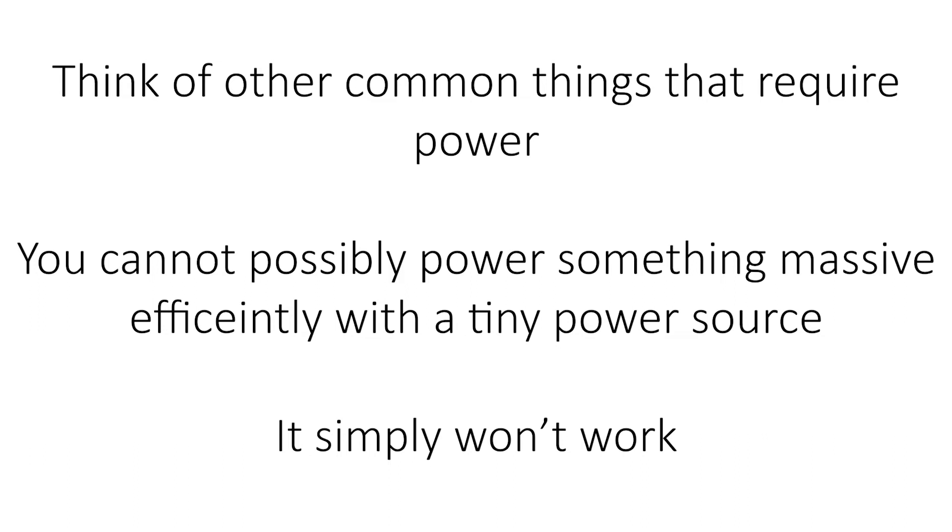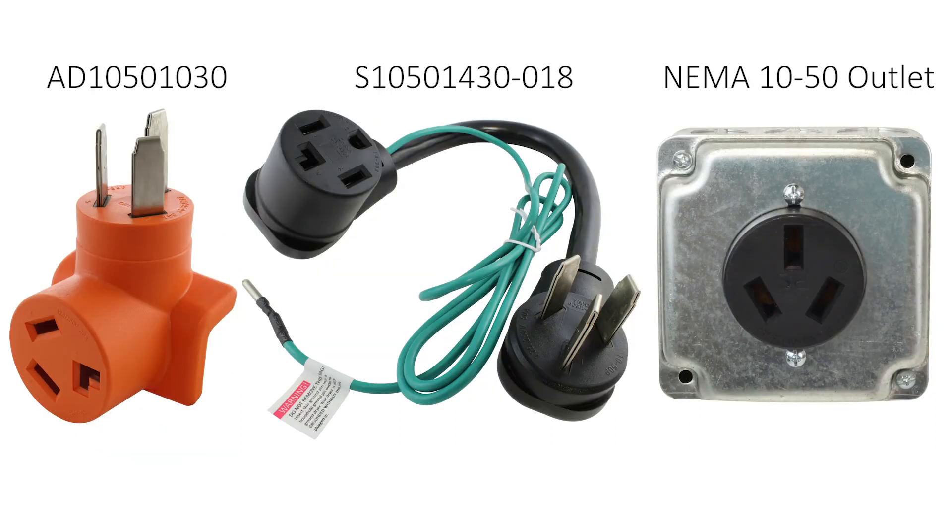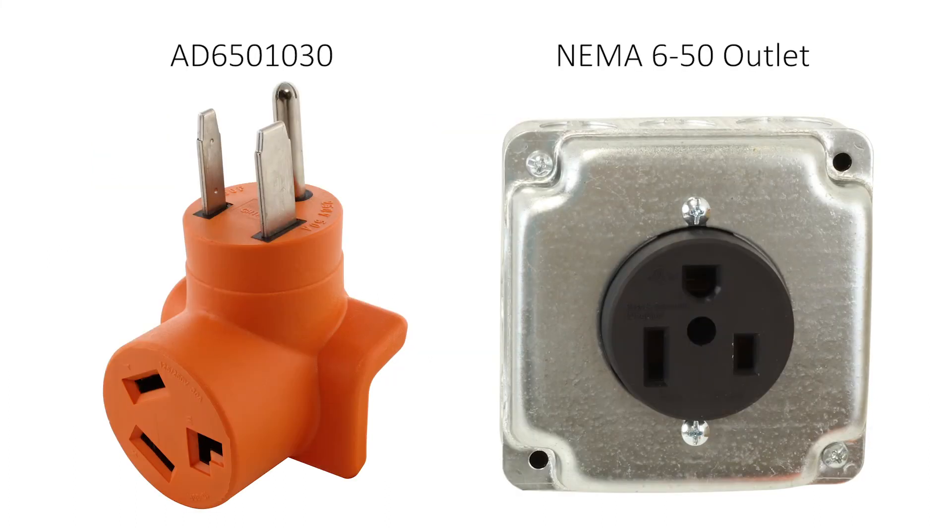If you don't have a NEMA 1030 or 1430 outlet available for your dryer, there are other outlets in your home that you can still use that will provide the 220 volts you need. The first is a NEMA 1450 outlet, typically used for electric cooking ranges. Another is NEMA 1050, which has been used in the past for welders, dryers, and cooking ranges. If you are a welder, you may also have a NEMA 650 outlet around, which can also provide the 220 volts you need to power your dryer.